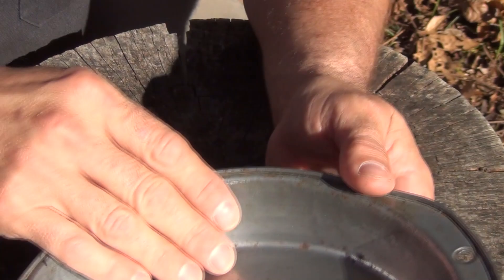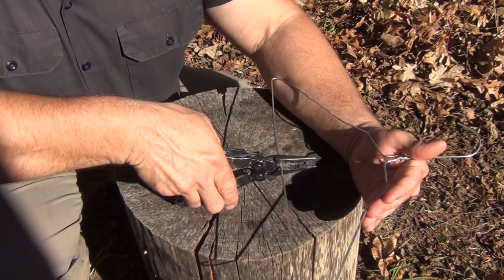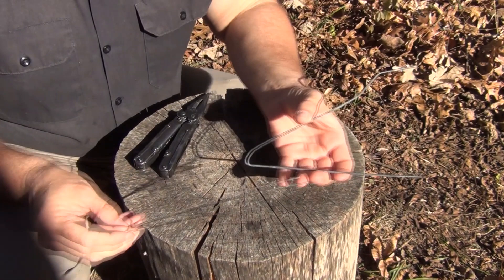Next, take the wire hanger and cut it exactly in the middle at the bottom, just like this, and then cut it next to the hook on both sides. You'll have two pieces that look like that. Take the pliers and go ahead and straighten out both of these curves the best you can.